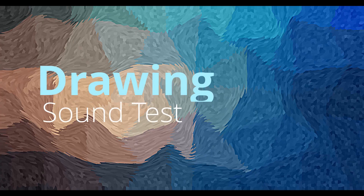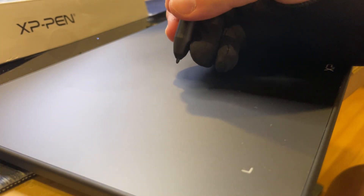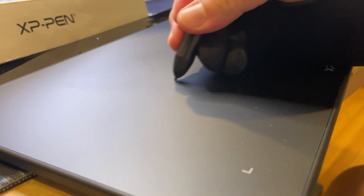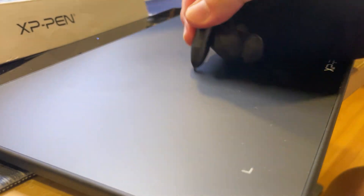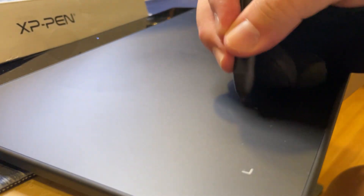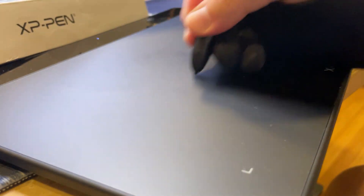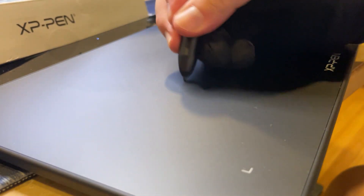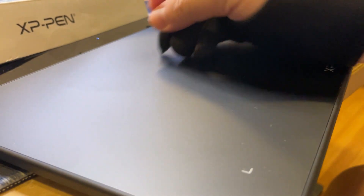Next: drawing sound test. This is a test I always do for my viewers, because some people are concerned about the noise it produces when you draw on the surface and whether it feels too loud or annoying. So here's the sound it produces. Personally, I think it is within the acceptable range — not too loud to the point of being annoying — so it is good.